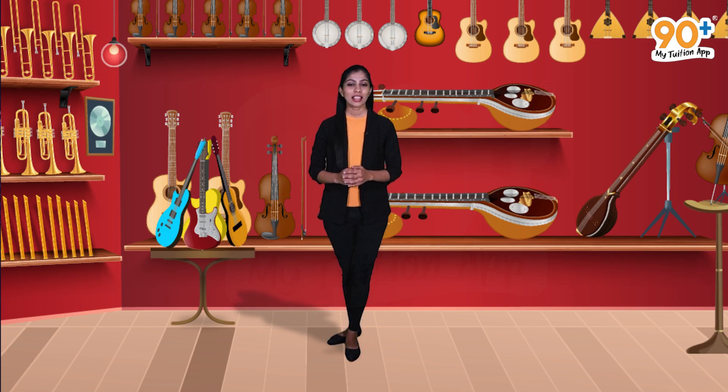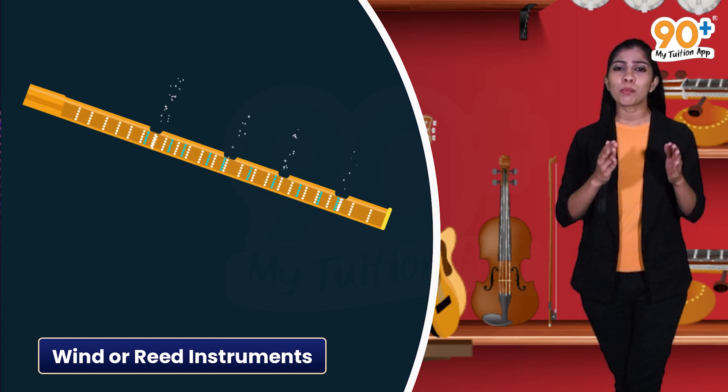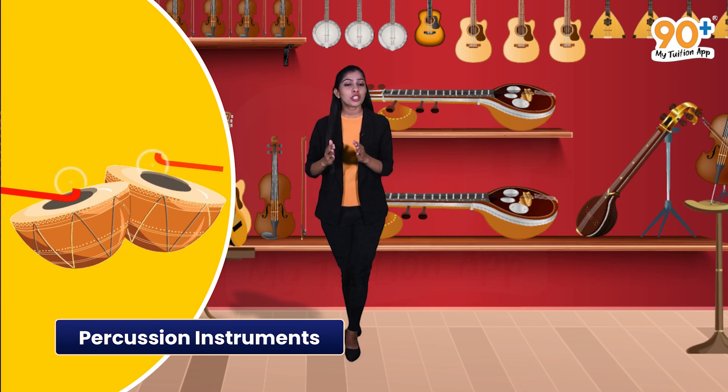In these instruments, which part vibrates to produce sound? In the case of wind or reed instruments, the air column vibrates and produces sound — the vibration is produced by blowing air through the mouth directly or through the reed. In the case of stringed instruments, the stretched string vibrates when it is plucked or played with a bow, and the pitch can be altered by changing the length of the string. In the case of percussion instruments, the vibration is produced by a stretched membrane when struck by hand or by a drumstick.